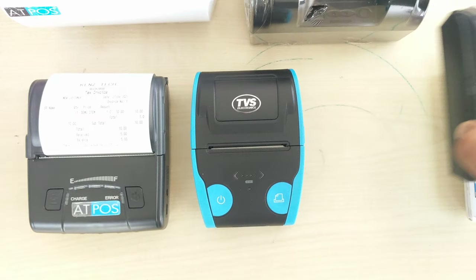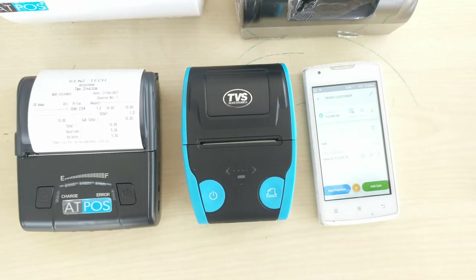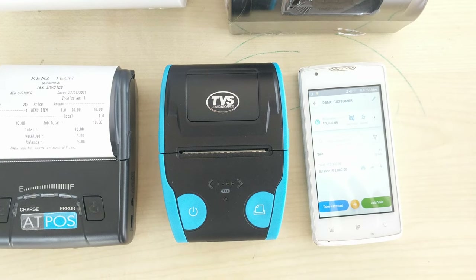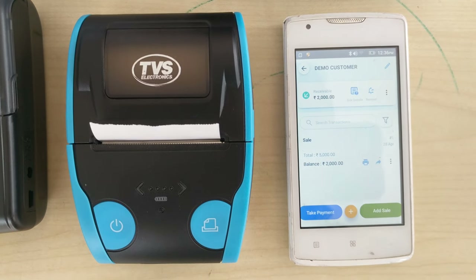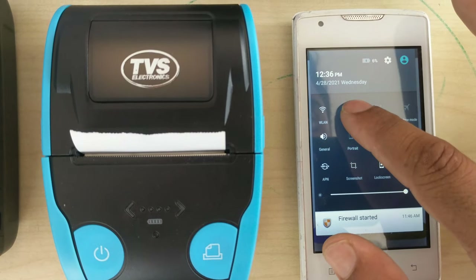Now we can check with one other model — the TVS 2-inch size Bluetooth printer with rechargeable battery. Here we have to set the Bluetooth connection again.